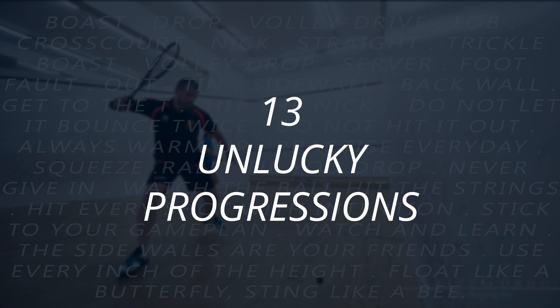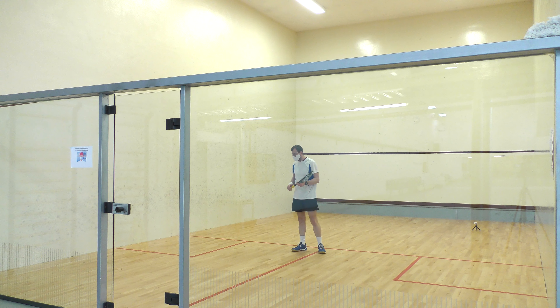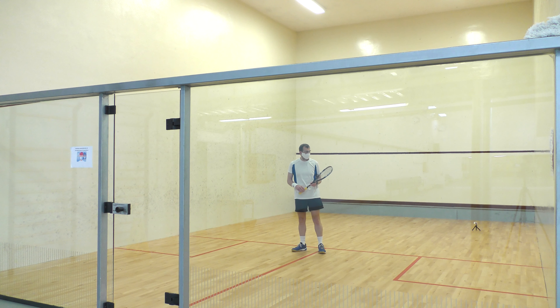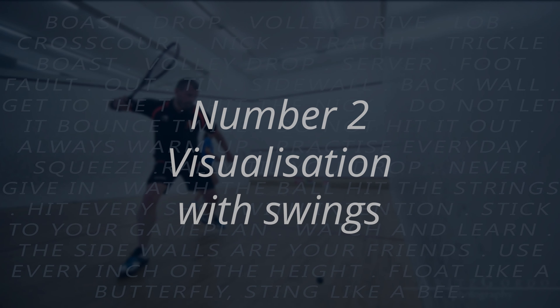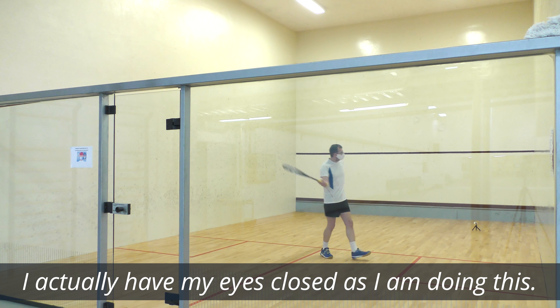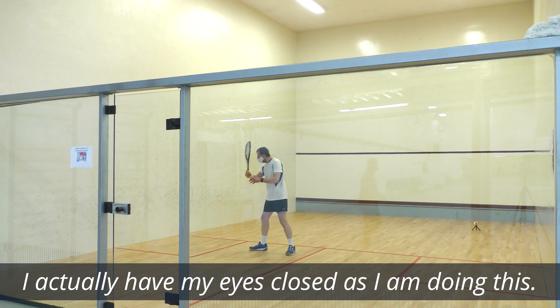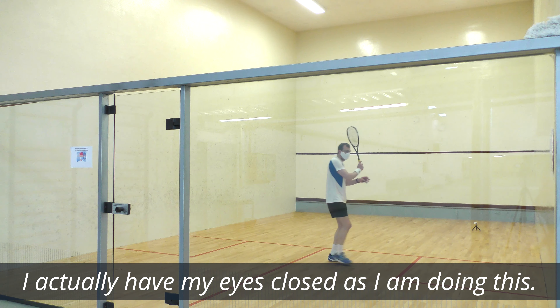Okay, it's time to explain the 13 unlucky progressions. Number one: visualization. I know you won't do it, but you should. Visualization is simply imagining yourself playing the drill in your head — the more realistic you can make the visualization, the more benefit it is. Number two: visualization with swings. Again, I know you probably won't do it, but you should. This time you're actually moving around and pretending to hit the ball by swinging, but there's no ball, and you're doing it in your mind's eye at the same time.